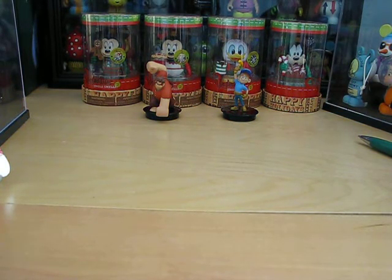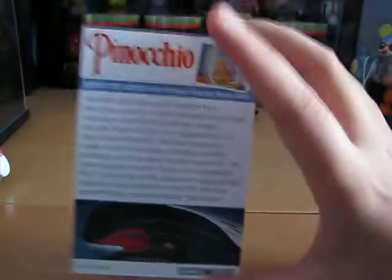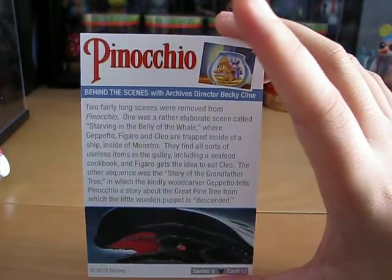Next is Behind the Scenes with Archives Director Becky Klein — Pinocchio. Here's the back, if you want to read that.